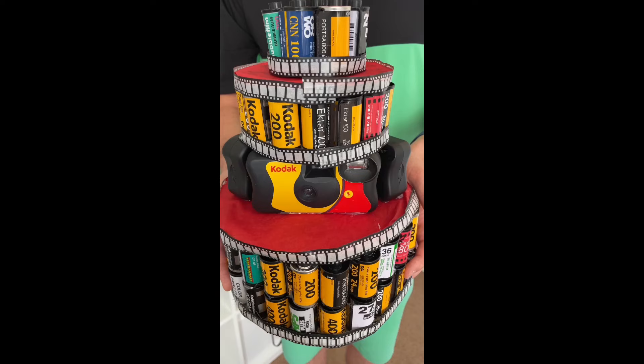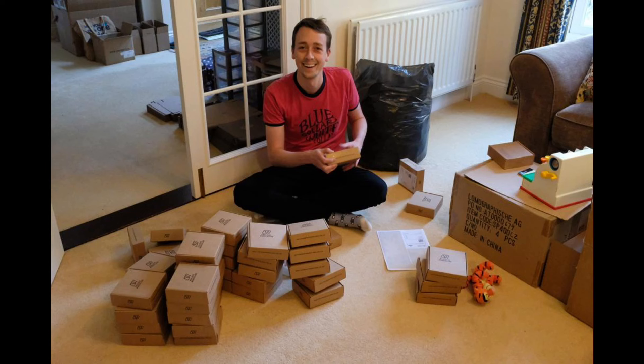What is Wonderpan 400 and why have we produced it? Well, back in May it was our fifth birthday as an organisation. Started back in 2018, myself and Mary, my mam, started Analog Wonderland with the goal of helping to make film photography fun and accessible for everyone. And five years on, it felt like a pretty big milestone.